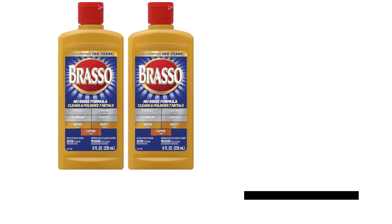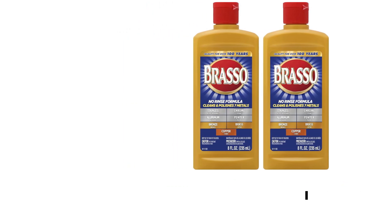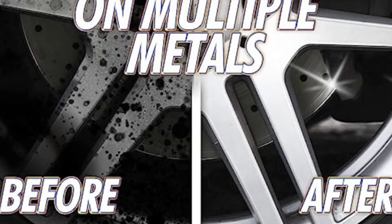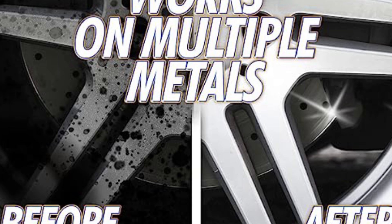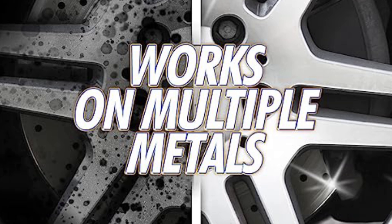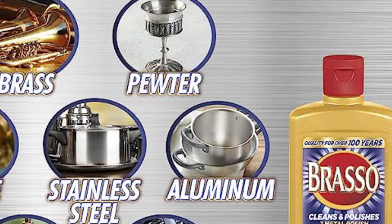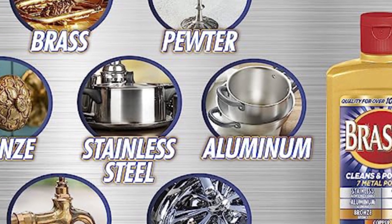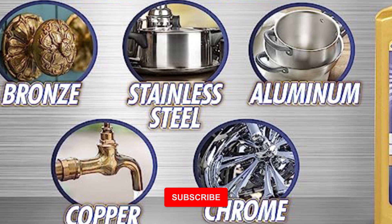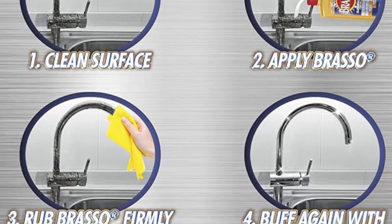Brasso 8 Fluid Ounces Liquid Metal Brass Cleaner. Unleash the power of Brasso, your ultimate solution for shining metal surfaces. Formulated without harmful chemicals, Brasso effectively cleans, polishes, and protects a variety of metals including brass, copper, chrome, zinc, and pewter finishes. Say goodbye to scratches and oil films as Brasso restores your metal items to their original brilliance. Whether it's tarnished heirlooms or everyday household items, Brasso delivers impeccable results with ease.